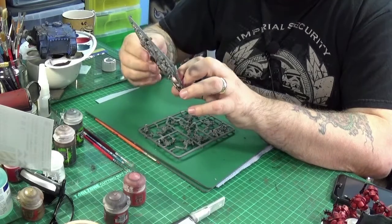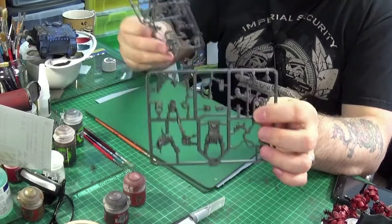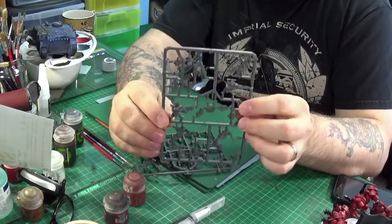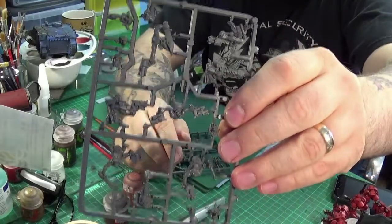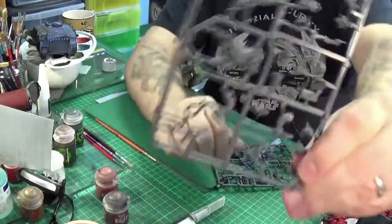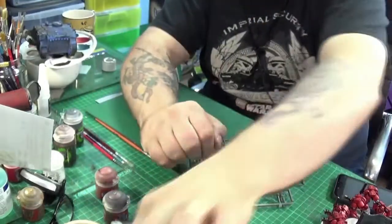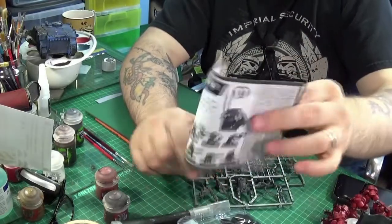We've got two sprues of grots. On this one you've got the Runtherd head, a squig, and other stuff — that's pretty cool. Then you've got some other little grots here. These are looking good enough to make me want to get another lot, so I could have some on bases because I think they're rather fun. Two sprues of awesomeness — your bases, always handy, and your instructions.